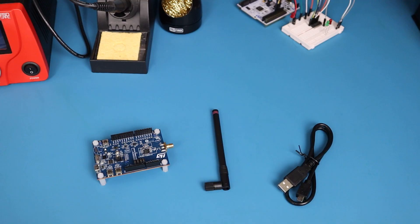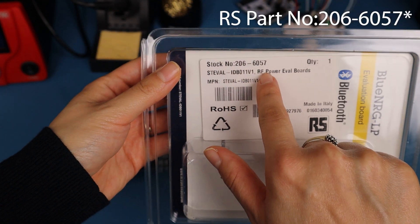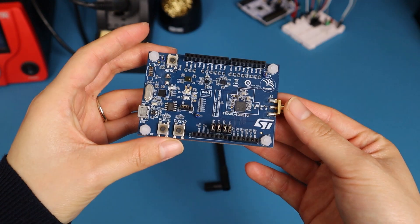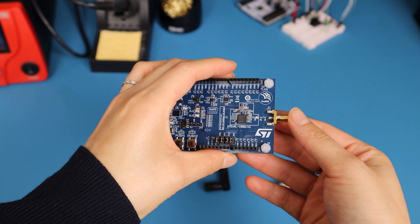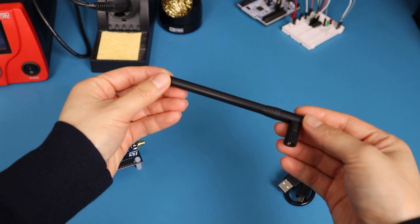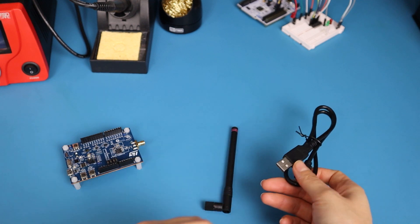The BlueNRG-LP series come in different packaging. The one we have here is QFN48, but there are other options available. When you order the board from us, the part number is 2096057. The kit includes the board with the BlueNRG-LP SoC on it, and you also get an antenna with an SMA connector and a separate USB cable for debugging.